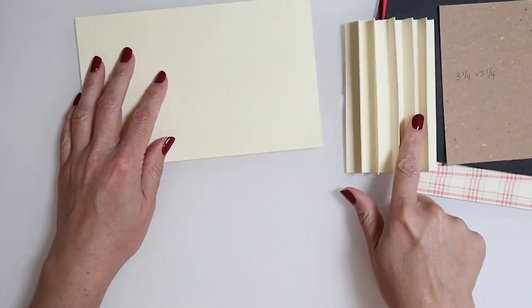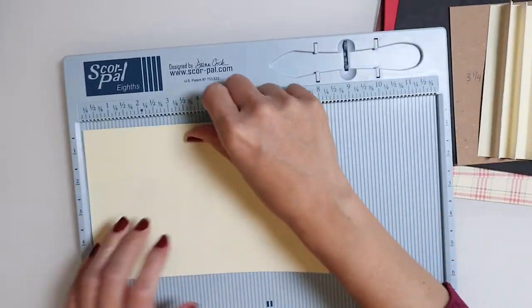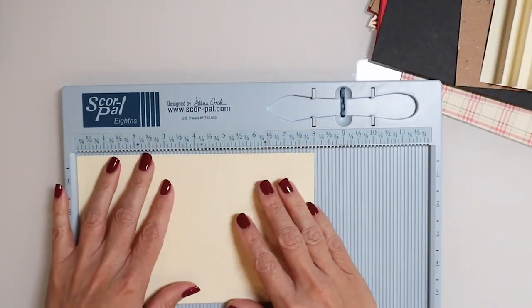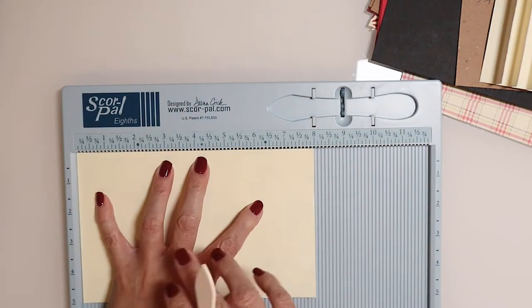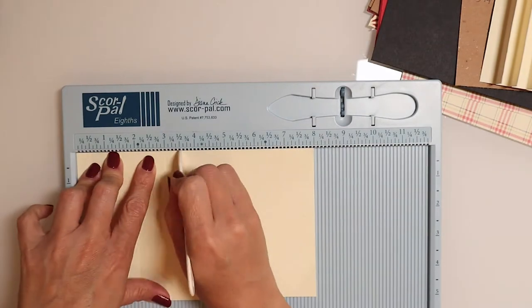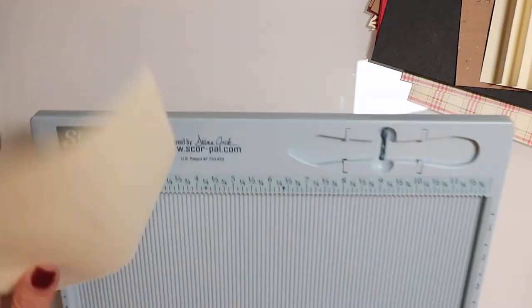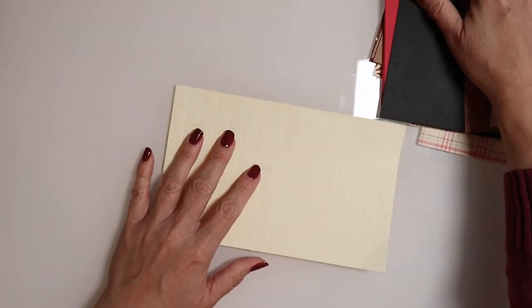First we're going to start with our binding piece. We're going to need our score pal or scoreboard — whatever you like. We're going to begin by scoring our piece of paper every half an inch, starting at half an inch from the very left and working all the way across. We're now ready to start folding.